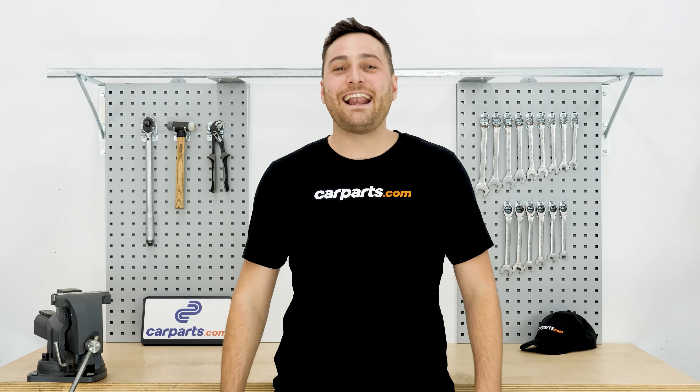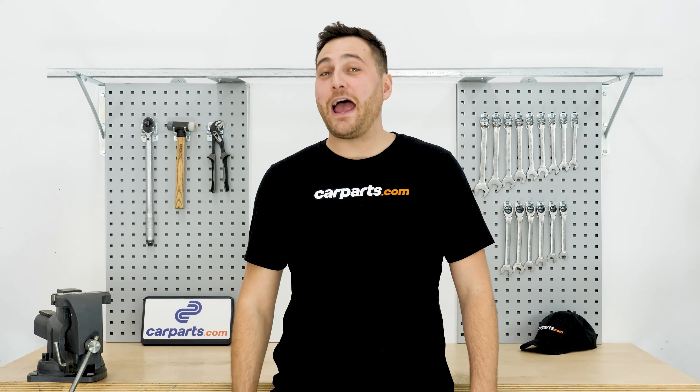Hey, it's Alex from CarParts.com. If you enjoy this video and want to support us, like, comment, and subscribe.